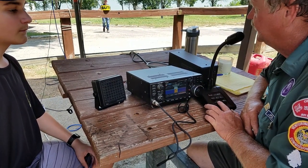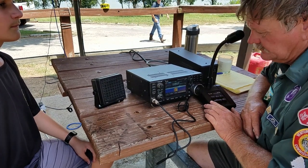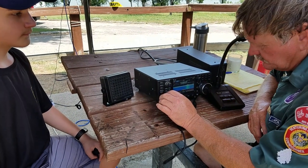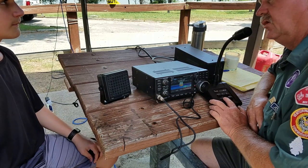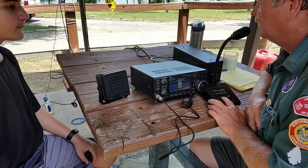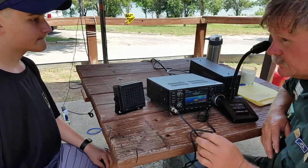CQ, CQ, CQ from Whiskey Alpha 5 Delta Mike, Boy Scouts of America. CQ, CQ, CQ from Whiskey Alpha 5 Delta Mike, Boy Scouts of America calling CQ.